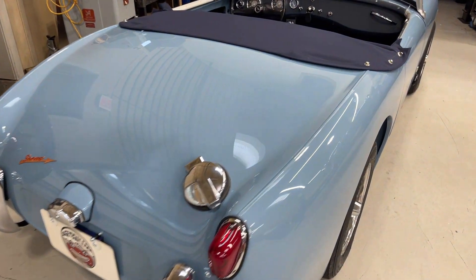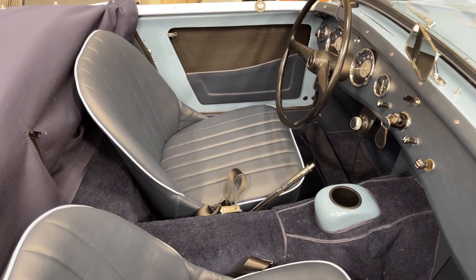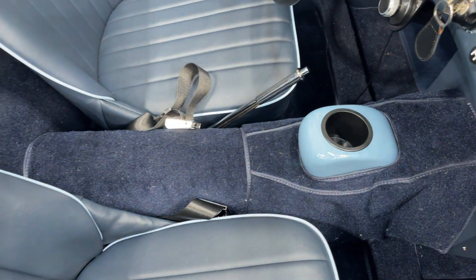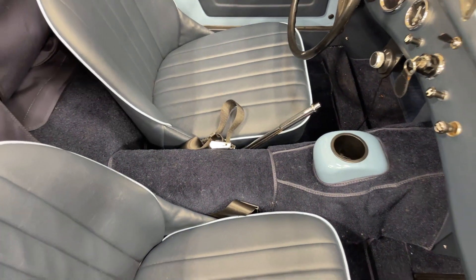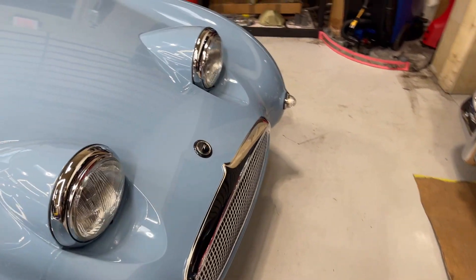Hi from Bug Eye Guys. Check this one out — this is a very handsome Bug Eye Sprite that we completely restored. You'll notice right from the start that it has a cup holder right where the shifter should be, and that's because this is our third electric Froggy — a Bug Eye that's been converted to electric.